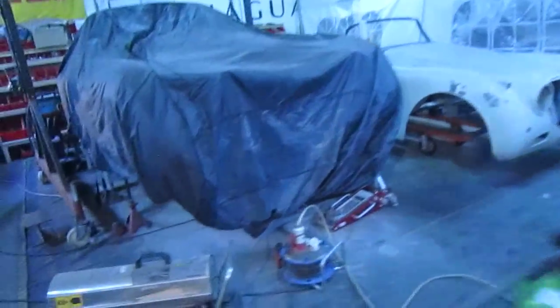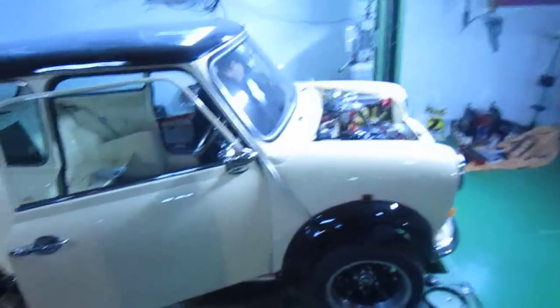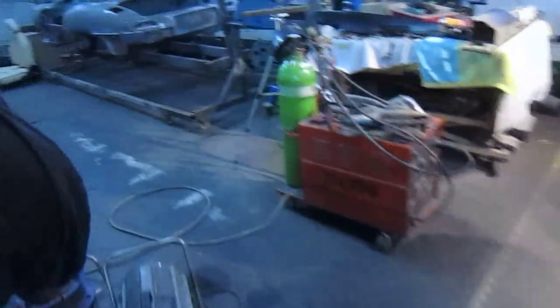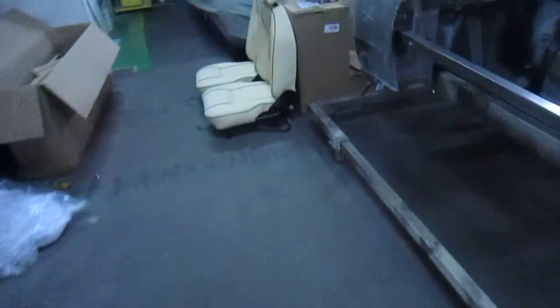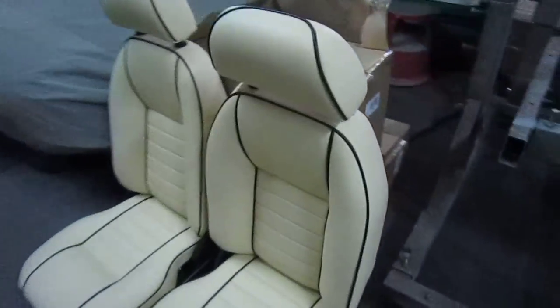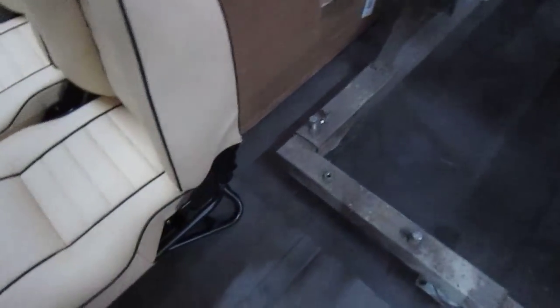Anyway, we'll get back to you in a couple of hours and we'll go from there. I've got the seats done now. They're on their frames. You can see they're going to look really nice together. Unfortunately, one of the side covers is broken.